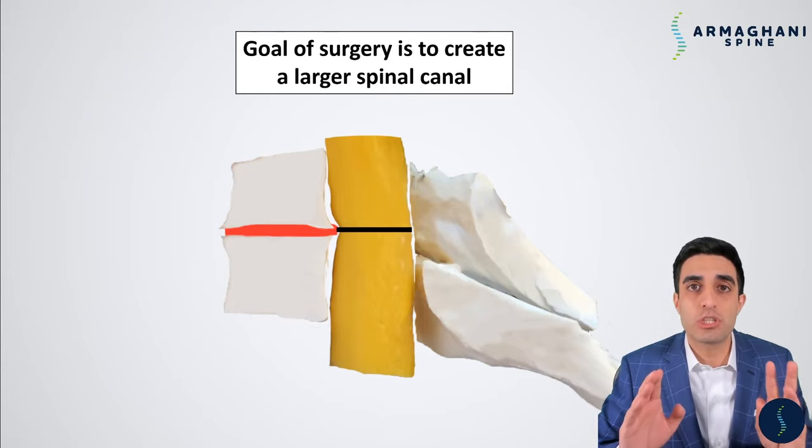And there you have it — the posterior cervical laminectomy fusion. Hopefully after this video you have a better understanding of the anatomy of the neck, step by step how I perform the procedure, and what to expect post-operatively. If you're curious about the conditions treated with this procedure, see the links below. To have a consultation with me regarding your spine, you can find our office phone number in the description below if you're on YouTube, or click 'Book an Appointment' on our website at armagannespine.com. You can also find me on other platforms. Please comment, hit like, and subscribe to be notified about future educational videos. Take care.